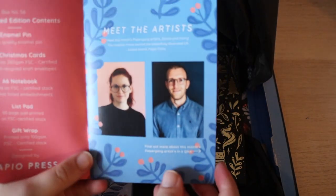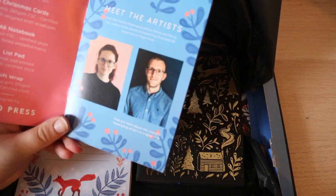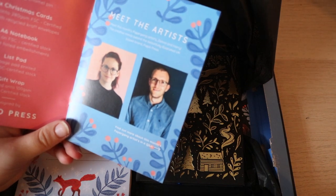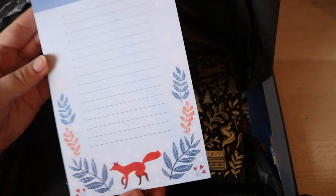Apparently this month there are actually two artists — Zaina and Harry. They have a brand called Papio Press, and it's from the UK. Then there is a shop called Endless Notepad.